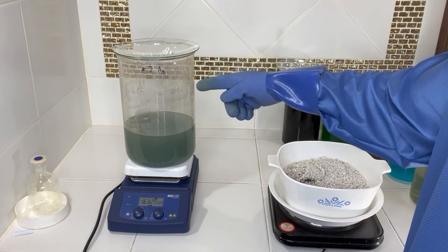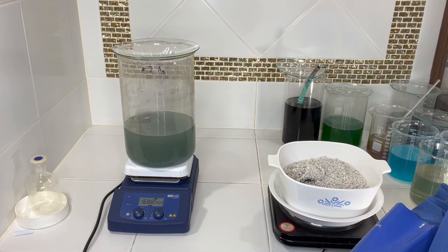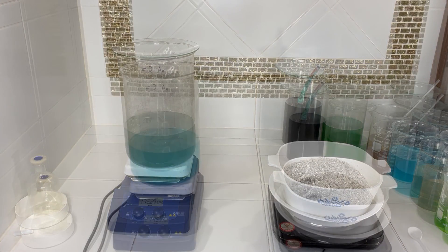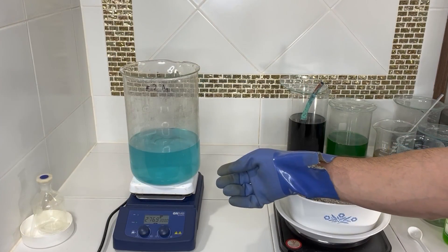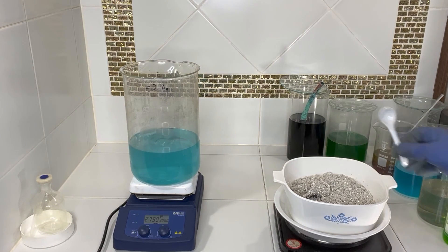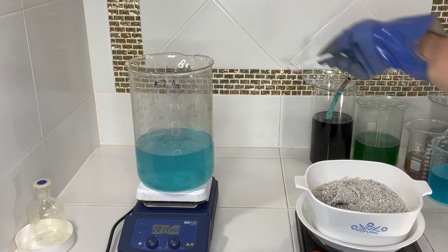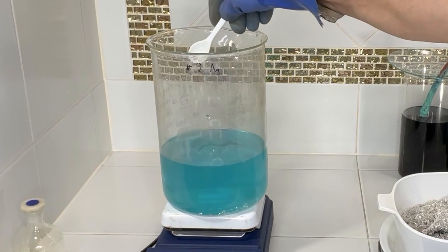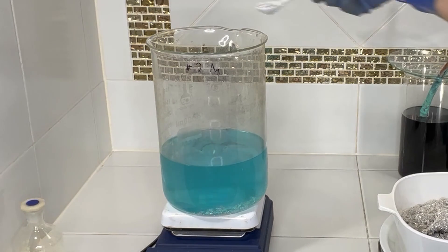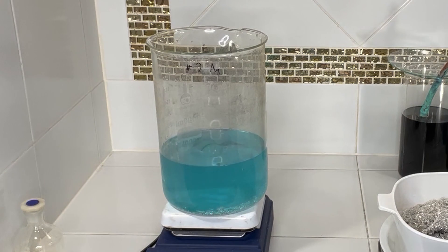This will clean off any residue on the beaker, it'll also dissolve a lot of the silver in the bottom, and it helps clean up the whole system while reactivating the silver nitrate. With just 30 milliliters of nitric you can see that's totally cleared up our solution. Now I want to put some of our silver back in, and when it's all dissolved but there's still a little excess of silver left, we'll know that our solution is ready to go back in.